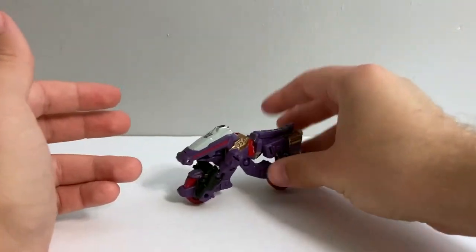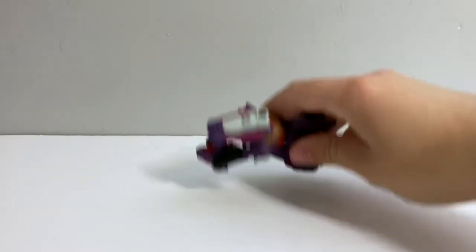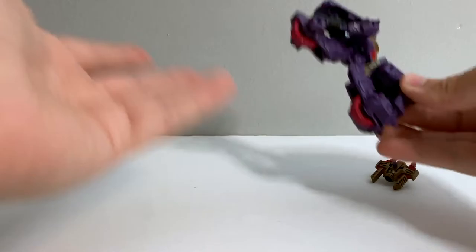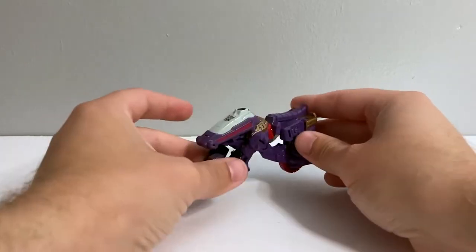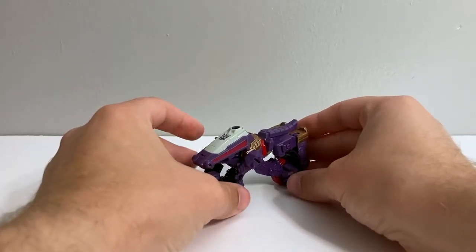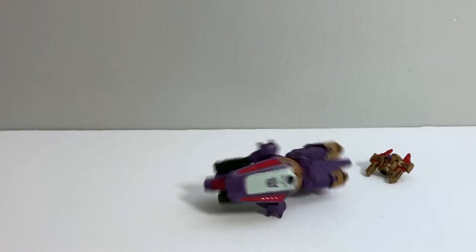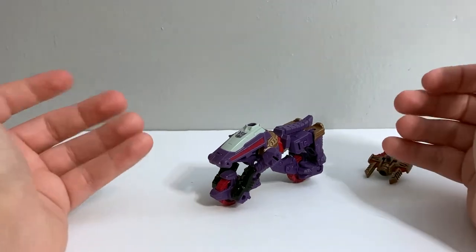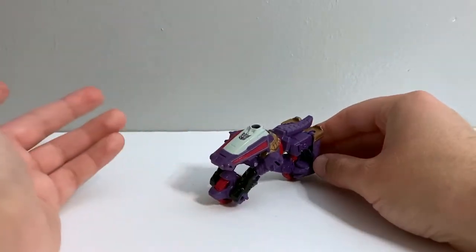It could really use a kickstand — you can get it to sit on its wheels, but it does fall over easily. Usually putting it down and then pressing it is the way to do it. It is possible for it to actually stand on its wheels, but having slightly wider wheels or some kind of kickstand that could pop out from the side — maybe from one of his feet — would have been really helpful.